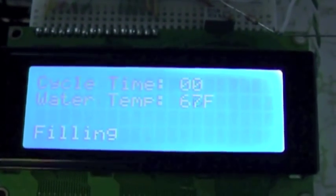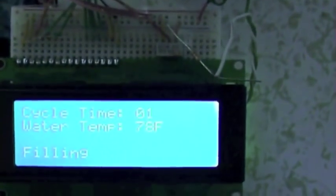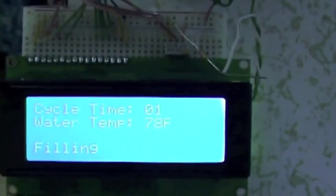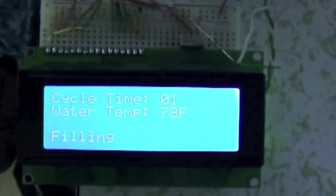We'll come back when it gets ready to transition to the next cycle. It's almost done filling. It's slowly going up in water temperature — a little bit of jitter in there, but not by much.